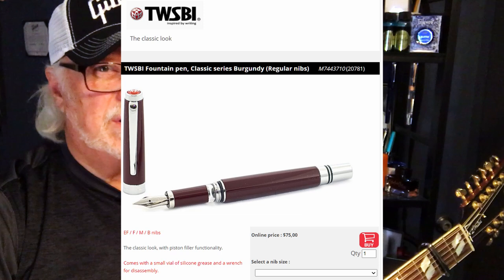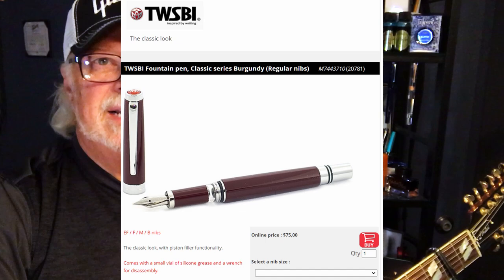The Classic — a model which I had never heard of before. I found it for sale for $75 Canadian, which is $57.56 US, with free shipping from a Canadian online retailer, Stilo.ca, which is based in Quebec. It is not a demonstrator, has a non-metal section, is a piston filler, and is in this exquisite burgundy color. I jumped all over it.